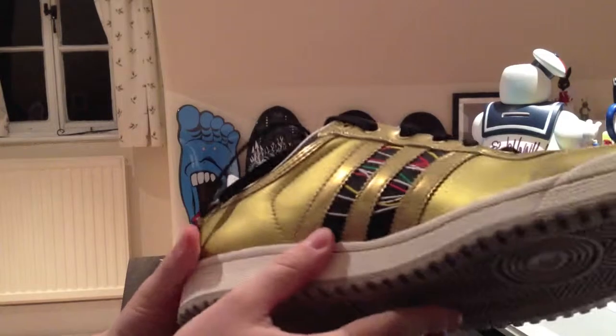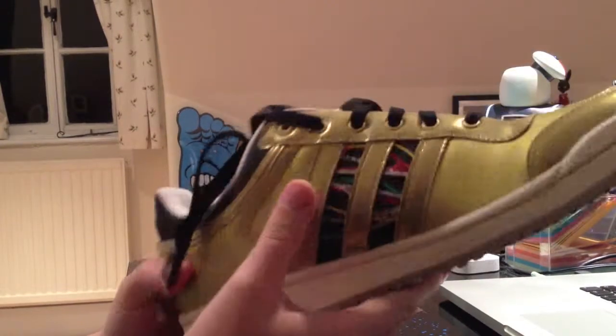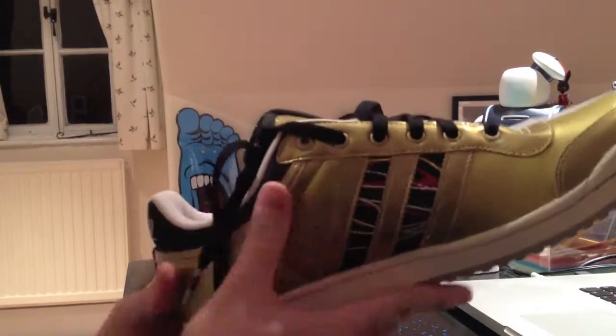I didn't realise this until I had a look at Star Wars again and watched the films. I realised that between C-3PO's abdomen area, he's kind of got this stitching in there, which I hadn't ever noticed before.